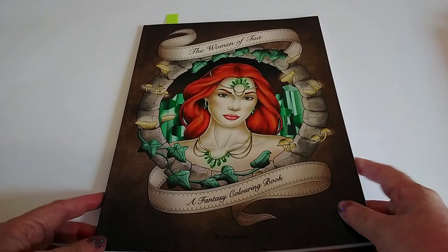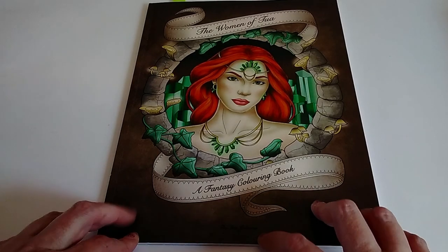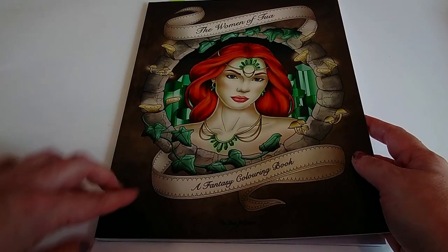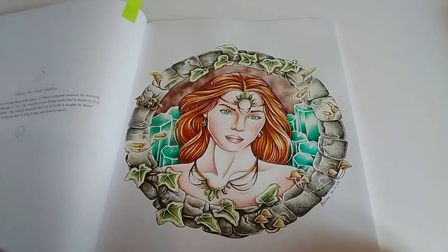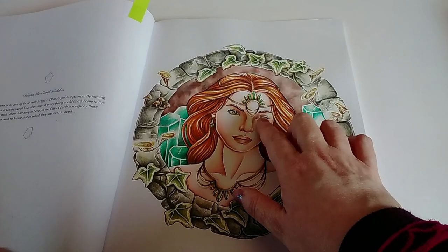Next is the one from my colour-along — most of this is on film if anybody wants to see how I did it. This is The Women of Tua, a fantasy colouring book by Lisa Johanna. I picked this to colour for St Patrick's Day — it's the same image as on the cover — so I wanted to keep the same Celtic colour scheme. For this one I also wanted to test out Castle Arts and Arteza pencils on the Amazon paper, and I think the Arteza pencils ended up working better; they layered better and just felt better to use. Her skin was Arteza.